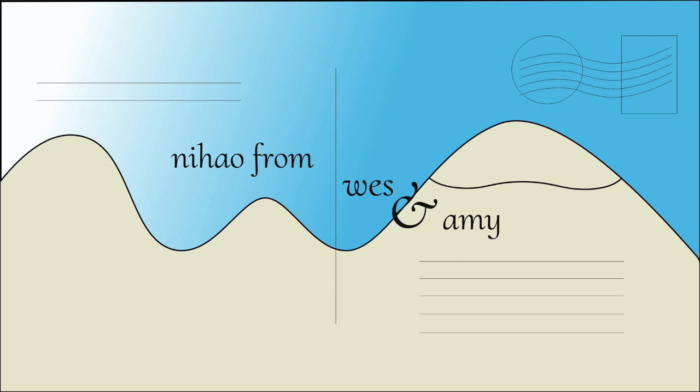Ni hao from Wes and Amy. Today we'll be brewing an all-grain batch of Belgian white beer right here at home.